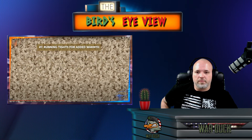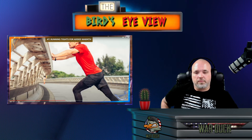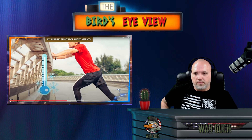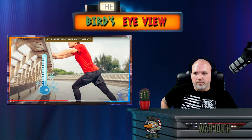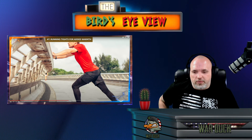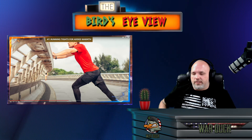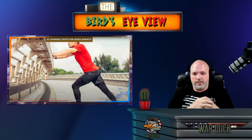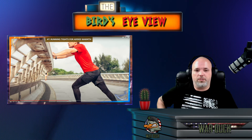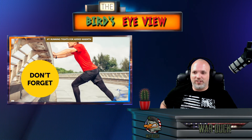Number 7 is running tights for added warmth. You can wear them under almost any pants without being noticeable. I don't know how many military people actually use this one. We had poly pros — like long john underwear — and since I was up at Fort Drum where it's cold all the time, we always wore that underneath our uniforms. What really keeps you warm is air pockets trapped between layers. I don't see many people using running tights — it's not uniform.